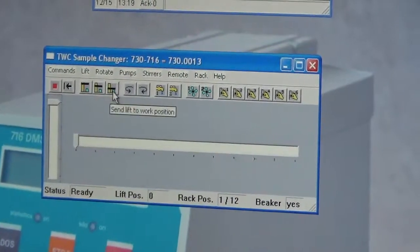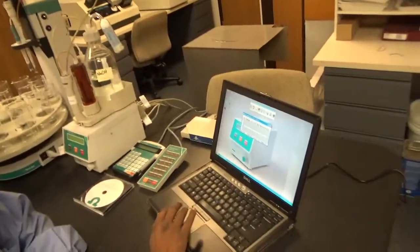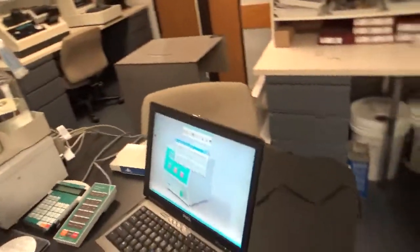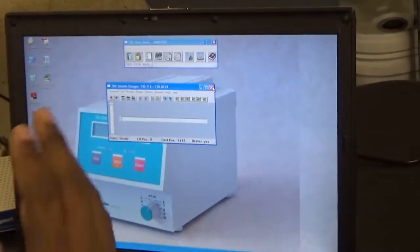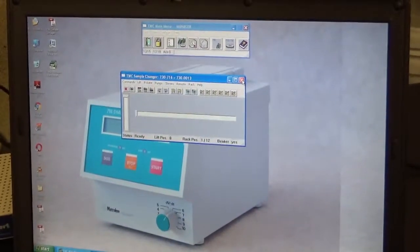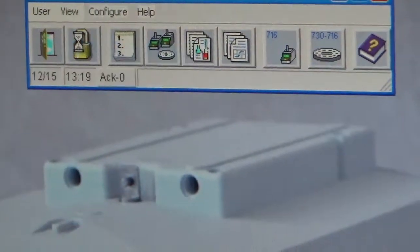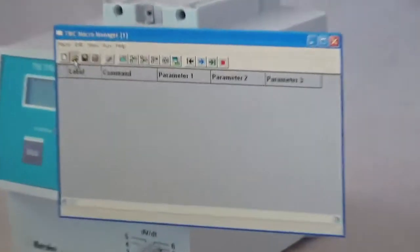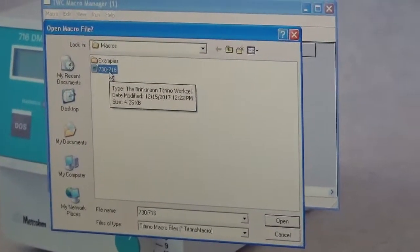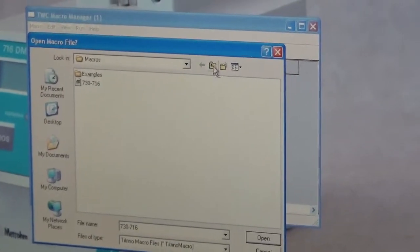Clicking the 730/716 icon shows how you can operate the 730. You have the home position, shift position, and work position. If you press the shift position the head goes down to the middle; clicking home returns it to the top. I am going to show you a macro so you don't have to manage all these operations manually — you just insert your sample ID and information and it will automatically perform the titration. Under User View, go to Macro and open it; here you see '730 716', which is the main macro that contains all commands for automated titration.